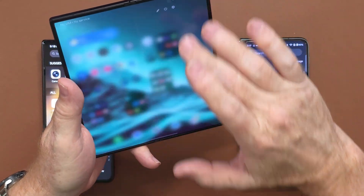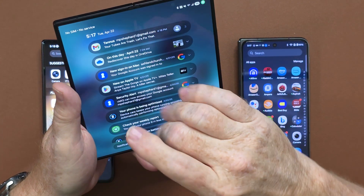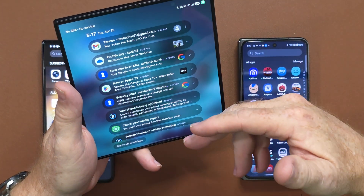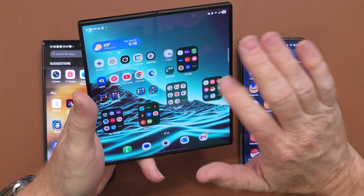You can slide down on one side to get controls, or if you slide down on the other side, you get all your notifications. And we already talked about the enlarging app folders, which is great to have.